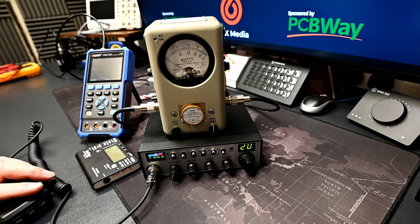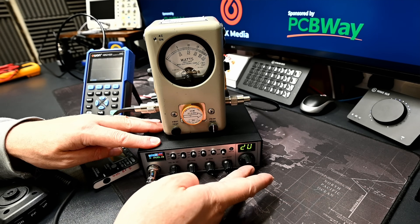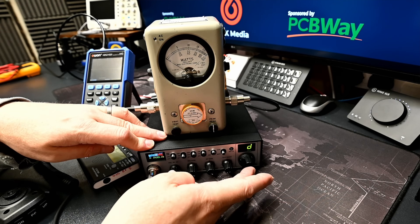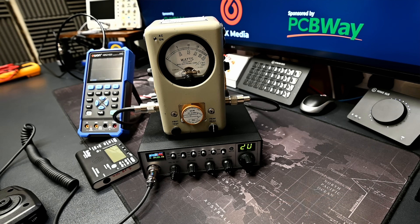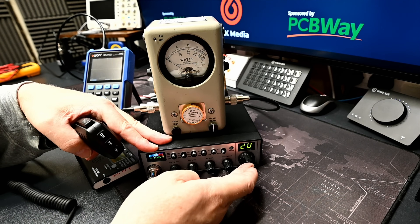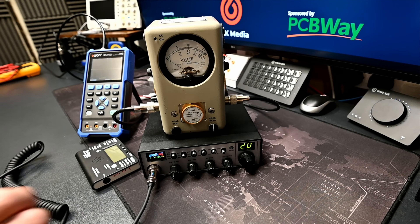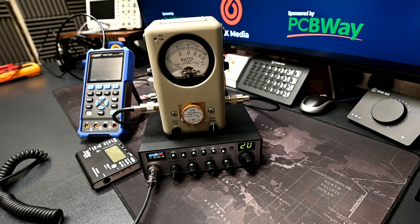Let's look at the changes to the menu system. There is now a 'D' displayed, which is the band. To adjust the band, double short-press the rotary dial, select whichever band you want, then long-press to acknowledge. In the menu there are two new options: RF power with low and high modes, and an FM deviation setting set to 2 kHz. On high power in FM, we're getting about 7.3 watts.